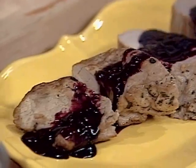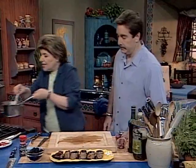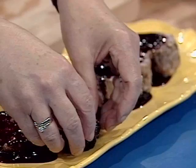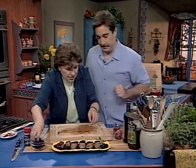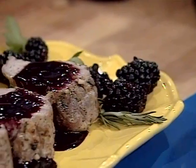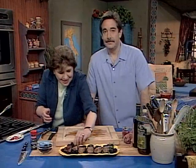To dress it up a little bit, why don't you get some of those herbs — rosemary, because we used it in the dish. Here are a few blackberries, and a little parsley there is nice. We'll go with rosemary. And that's all there is to doing that beautiful pork tenderloin. Look what you made — great presentation. It's so easy to make.